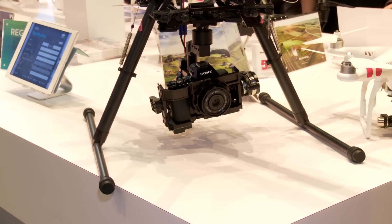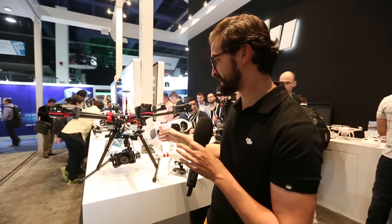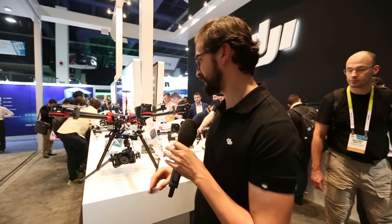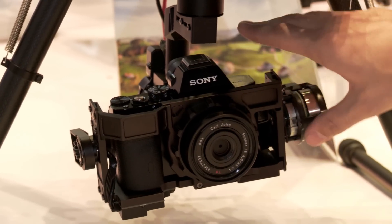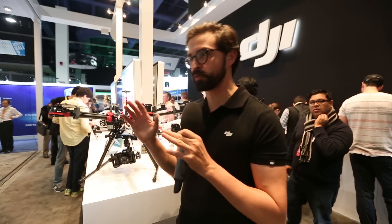Next up, we've got the Sony A7 gimbal for both the A7S, the A7R, and the A7II. It's DJI's signature Zenmuse series, but this time mounted for the Sony A7 series — really low light sensitivity cameras that are going to allow you to get great shots at night.